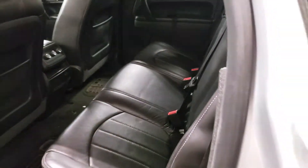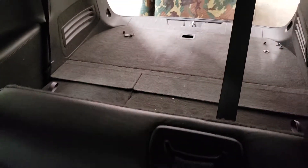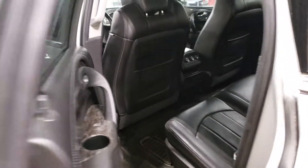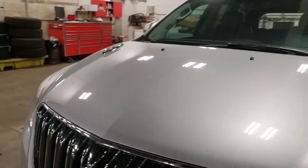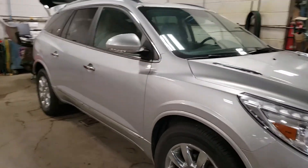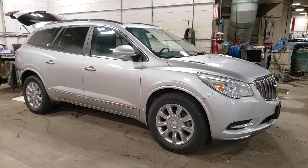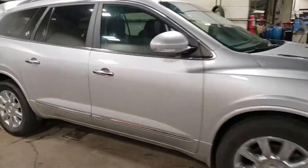This one does have the bench seat in the back so you've got lots of space for your passengers, and of course you do have that third row as well, which is currently folded down. I don't want to mess around with that because I'm not too sure about the panel they have off in the back — I don't want to interrupt their inspection or anything they're working on. But very very nice. The paint's in great shape too.